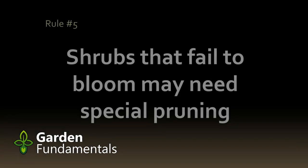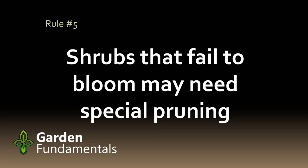Sometimes shrubs just stop blooming and people wonder why. There are many reasons a shrub might not bloom, but one of them is that it's just getting too old. If you haven't pruned your shrub in a number of years, try giving it a good cut. Cutting out some of the old stems will reinvigorate the plant to grow new growth, and this new growth flowers more easily than the old stems.